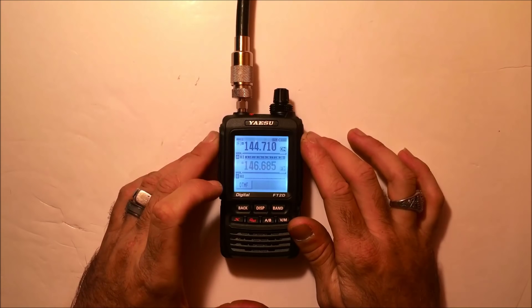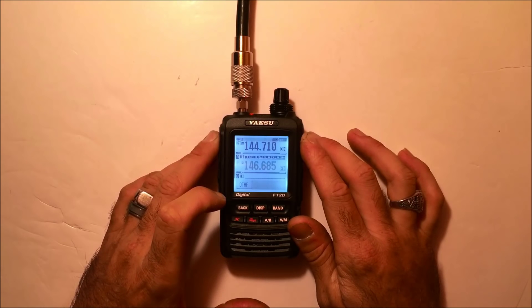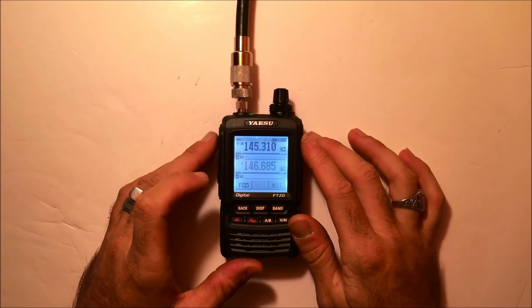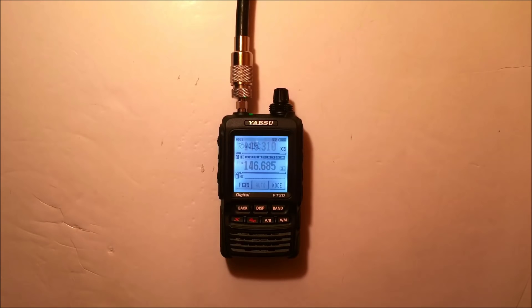Alright Craig, we got the high quality picture. Can you switch it to low quality and send me another one? 10-4, stand by, K4CPJ.